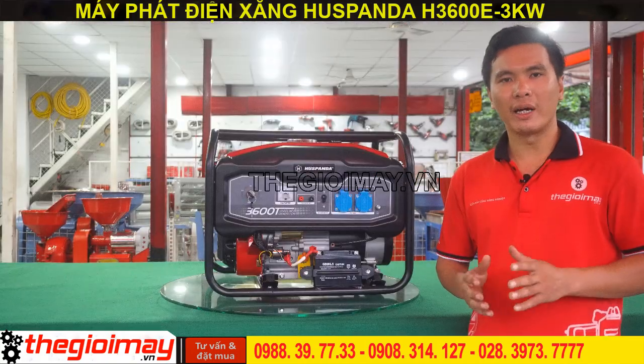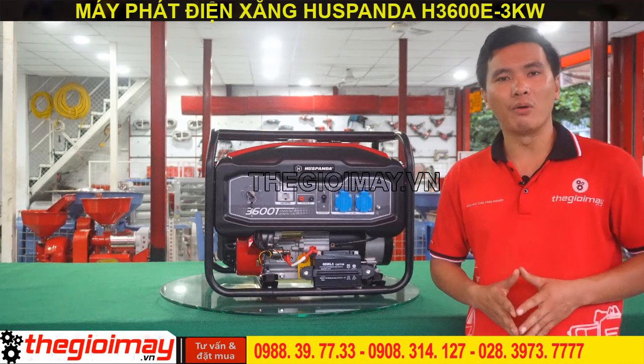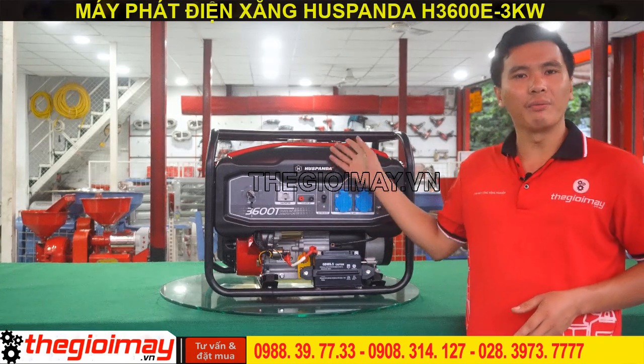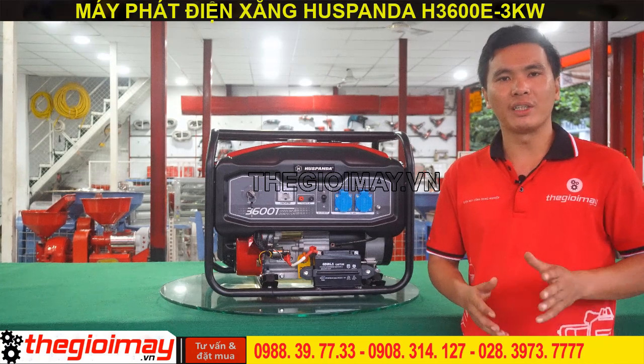Dòng máy phát điện Hút Panda là dòng máy có độ bền cao. Tuy nhiên, để máy hoạt động ổn định theo thời gian, chúng ta cần lưu ý: thường xuyên kiểm tra tình trạng nhiên liệu, dầu nhớt, tuân thủ quy trình bảo trì, bảo dưỡng và vệ sinh định kỳ.